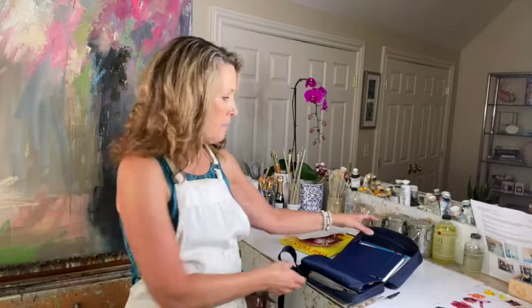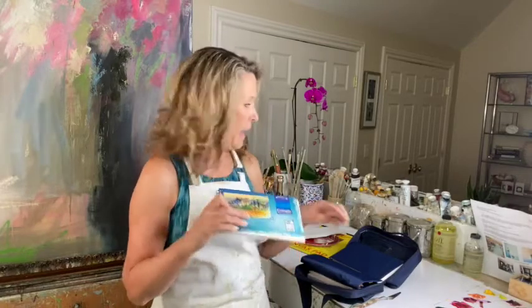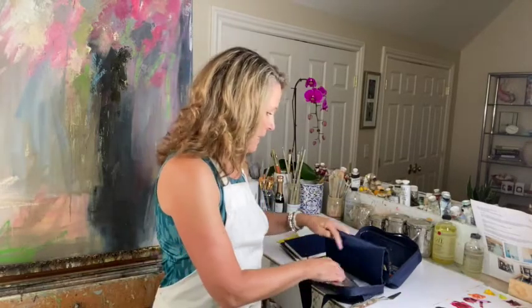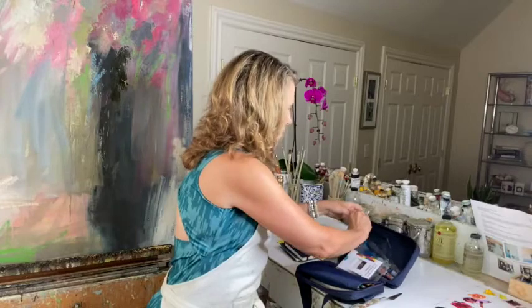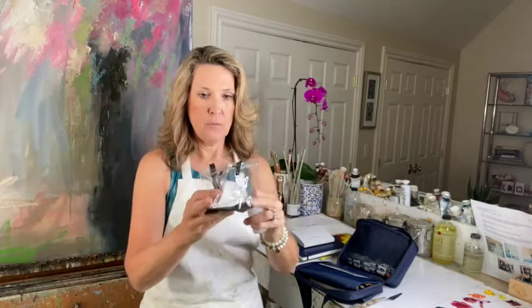I'll tell you what came in the kit and then I'll tell you what I added to it, because this bag can hold a whole lot more than I have in here. What it came with was an eight by five multimedia little sketchbook — I added a second one, same size, but it came with one. It came with the little watercolor box, which has a little brush and a mixing area. It also came with a little water bottle and a collapsible container for your water to wash your brushes.